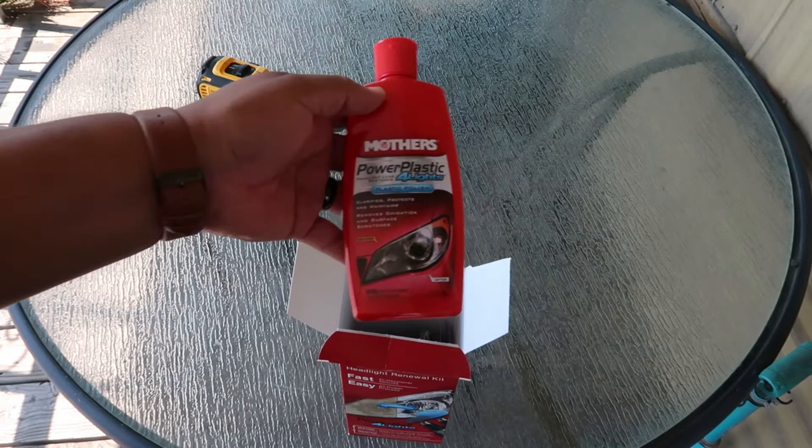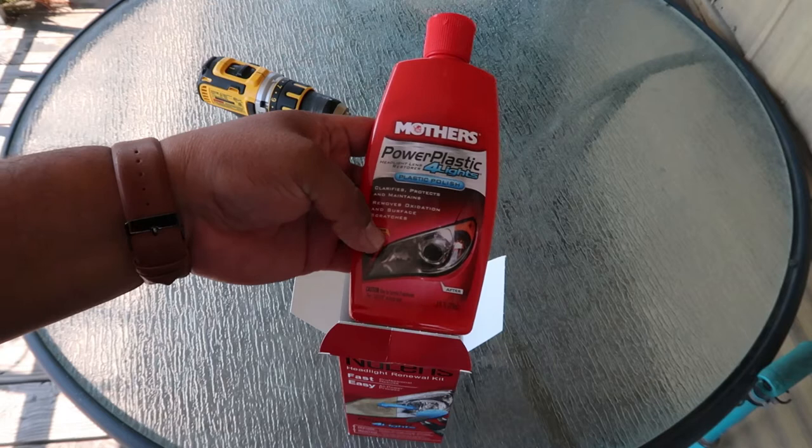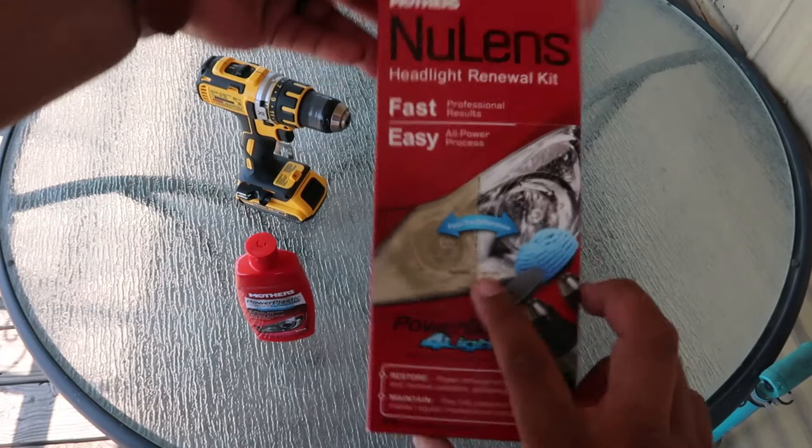So you're gonna have your Mothers Power Plastic for Lights — it cleans, protects, and maintains, and removes oxidation and surface scratches. I don't know if it can focus, but it's the same thing as the box — it shows a before and after picture, so hopefully that's what it looks like.